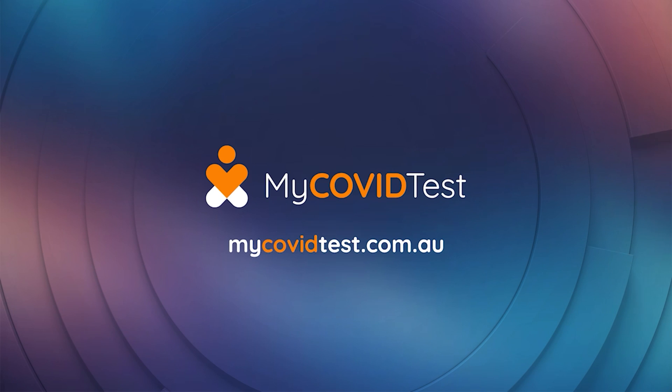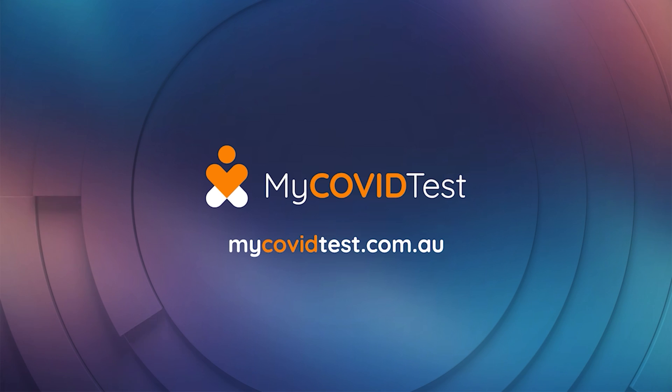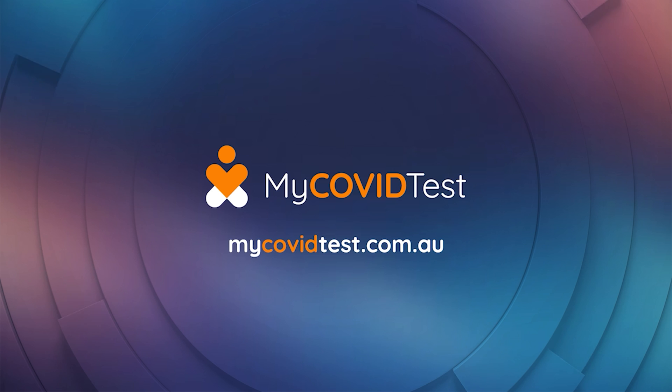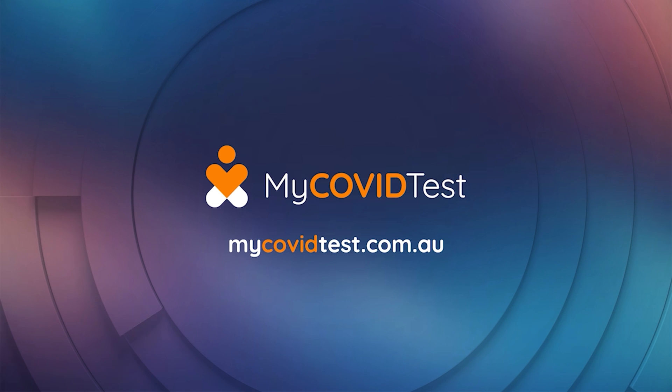Welcome to MyCovidTest, a world-class COVID-19 test that you can do from the convenience of your home with results in just 15 minutes. With a proven track record of supplying various types of rapid testing kits throughout Australia, you can be confident with the use of MyCovidTest. We are one of the first at-home COVID tests to be approved, and we have simple, easy-to-follow instructions.